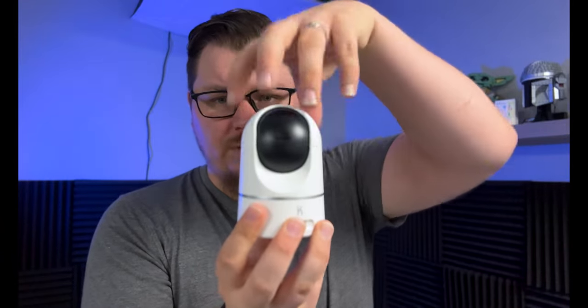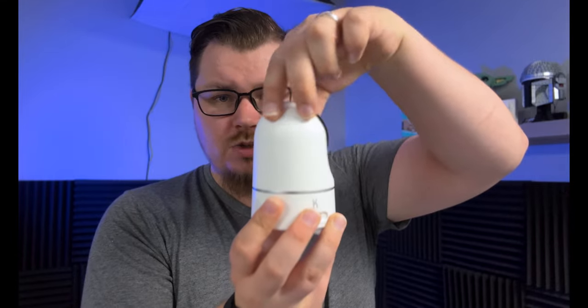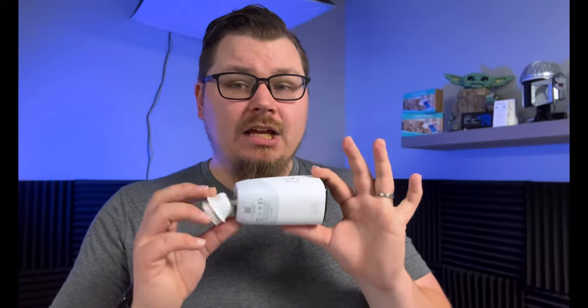For interior cameras, I think eufy's pan-and-tilt camera is a great option. They have two versions — one stationary and one that has an almost 360-degree swivel and can also tilt up and down. This camera can be mounted almost anywhere inside your home and can see almost anything because of its ability to move. Exterior cameras come in a huge number of options as well.